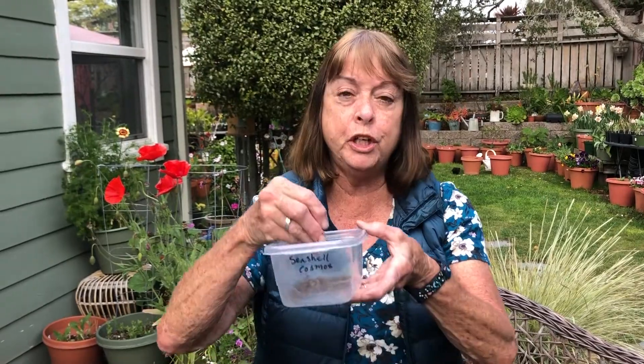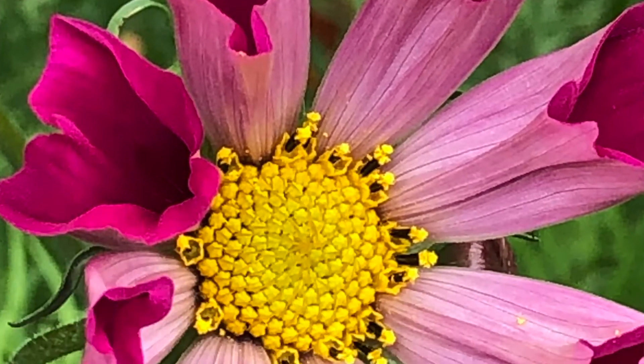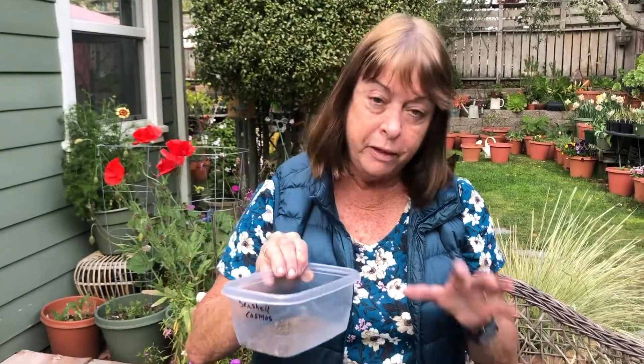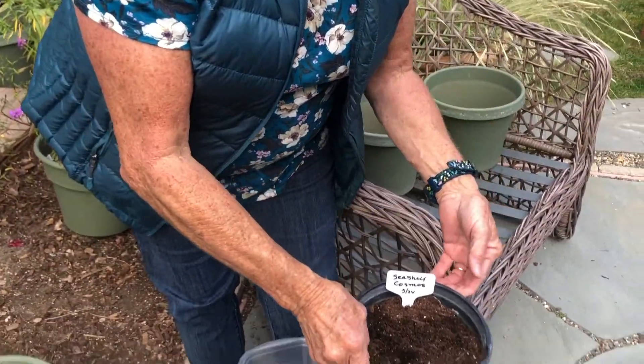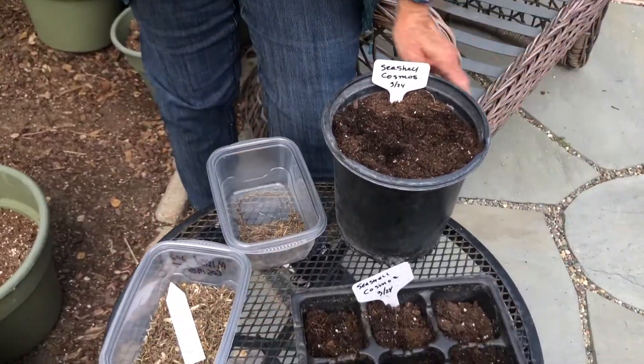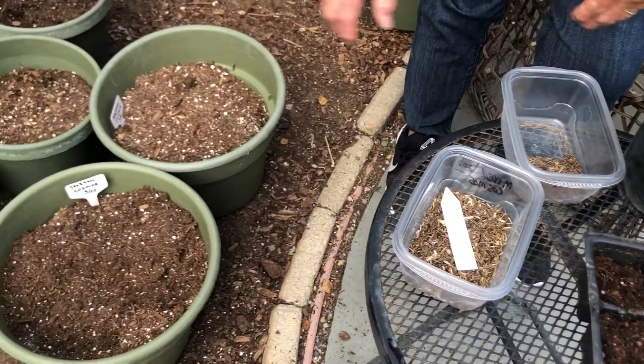Hi everyone! I just wanted to share my Seashell Cosmos. Today I'm going to be planting them. I have three different ways that I do them: either in a gallon-sized pot, a six-pack, or right into — these are actually 14-inch pots.